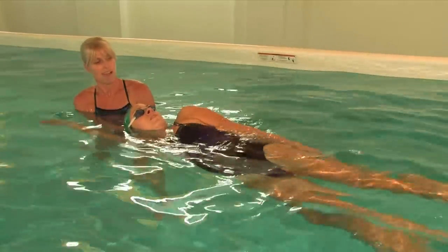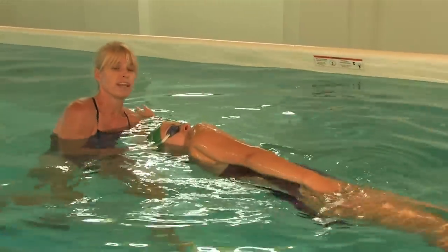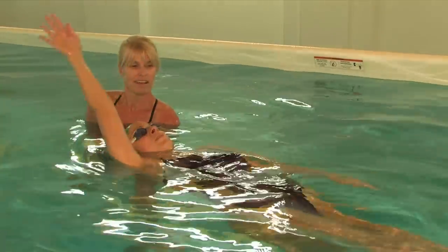And that's how we practice the backstroke kick with the arm movements in the water. We're on our side and ready to use our distance.